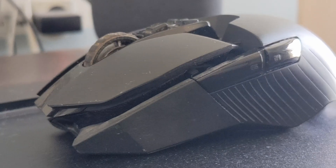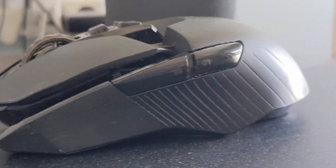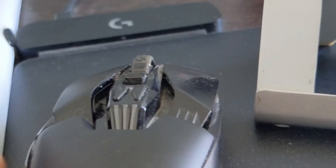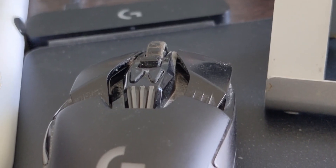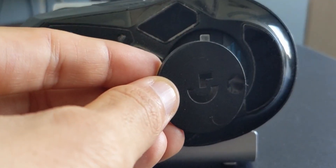This is the Logitech G903 Lightspeed Wireless Gaming Mouse — that's a mouthful. This particular model came out in mid to late 2017 and is now five years old. I got it just after launch. Powerplay and G903 launched about the same time, so I got both and have been using them for about five years. This is my long-term review of the G903 Lightspeed as well as the Powerplay.